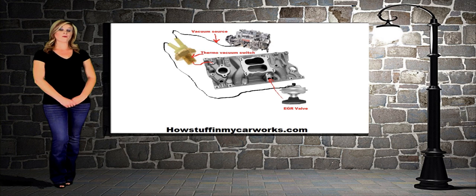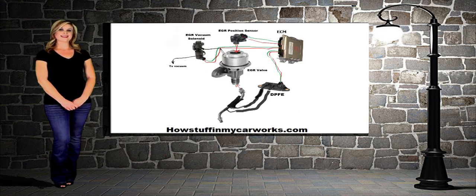On early carbureted engines without computer controls, the EGR valve was operated through the engine's temperature and venturi vacuum. The EGR valve on engines with fuel injection systems are controlled by the ECM.